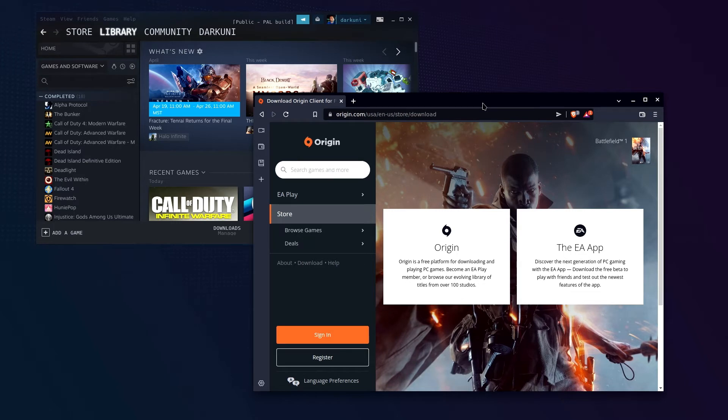Hi everybody, this is Shane Armonroe and today we are going to be installing the Origin Client on your Steam Deck, then download and install Burnout Paradise Remastered, and set it all up so that you can easily launch it from the gaming side of Steam Deck. Let's get busy.